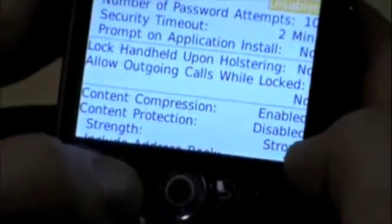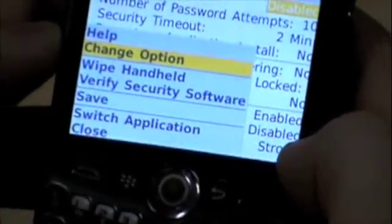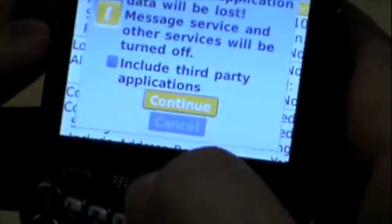From Security Options we hit General Settings, and once we're in General Settings we're going to want to hit the Application button again, which brings up a menu. Third down on that menu is Wipe Handheld. We're going to want to do that.